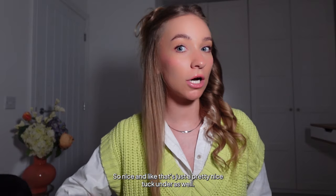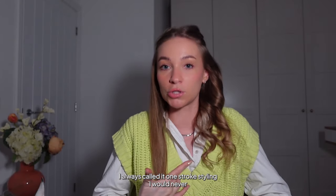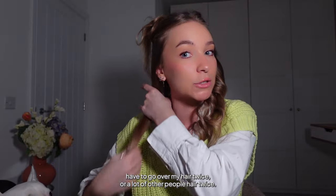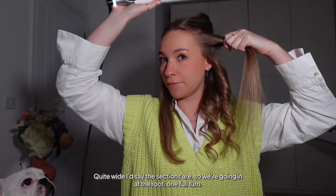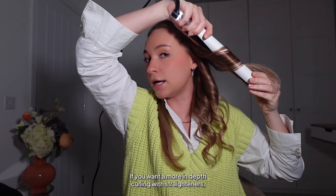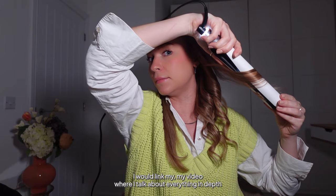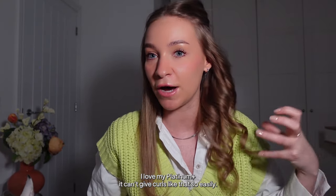Look how it just bounces back into shape! I'm going in nice and close to the root, gliding down and just tucking the ends under — just look at that, such a nice tuck under. This really is one-stroke styling. With the Platinum Plus I always called it one-stroke styling because I'd never have to go over hair twice, but if you like defined curls that last, this is the flat iron for you. My platinum plus cannot give curls like that so easily — this is just on another level.